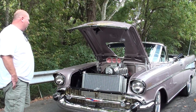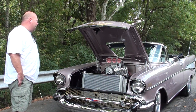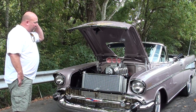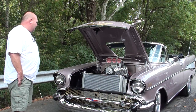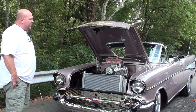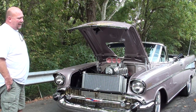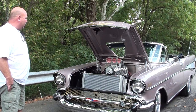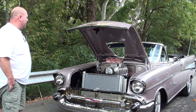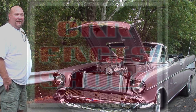It's got an all-aluminum '69 ZL1 big block 427 motor in it with a Hill barn injection and 871 Dyer's blower, and it runs really good. It's got a lot of horsepower — 820 at the crank and 620 at the rear wheels. Other than that, it runs good and it's a lot of fun. It's a big old play toy, that's for sure.